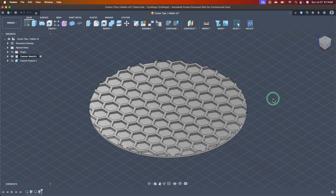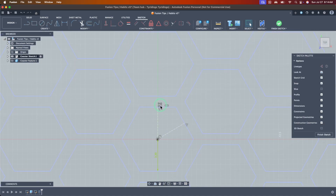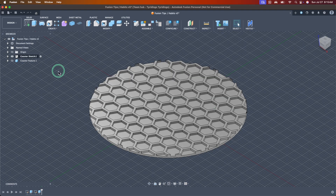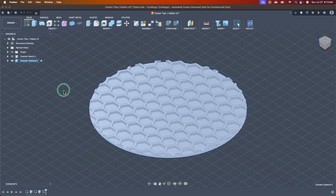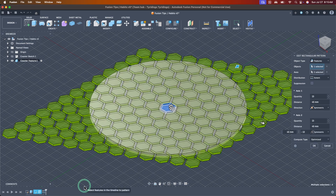It's a little more of a pain to make modifications to a pattern done as a sketch compared to doing it as its own standalone feature in your timeline. For example, if I need to make changes to this pattern cut into my coaster, I'd have to go back into my sketch, zoom in, find the tiny rectangular pattern symbol, double-click it, and make changes. Whereas with a 3D feature, I can just jump to the timeline, double-click that instance, and make my modifications directly.